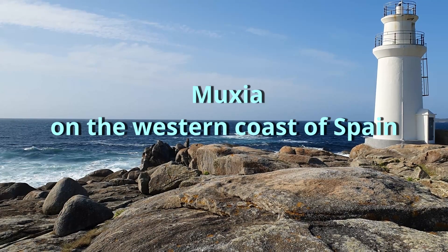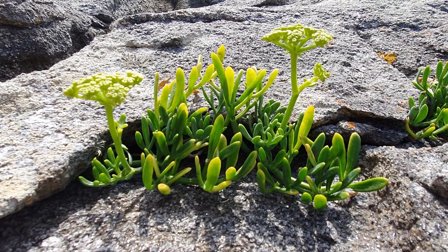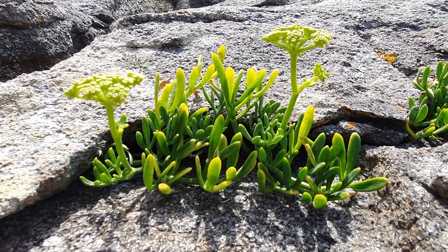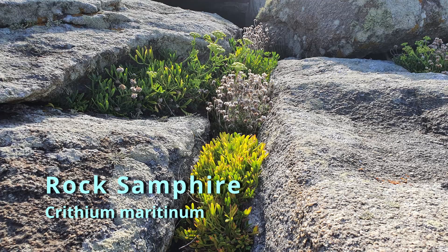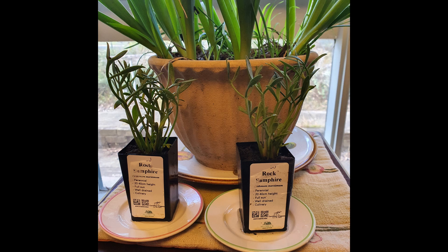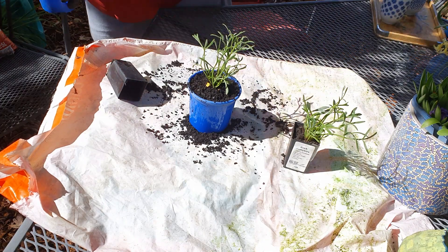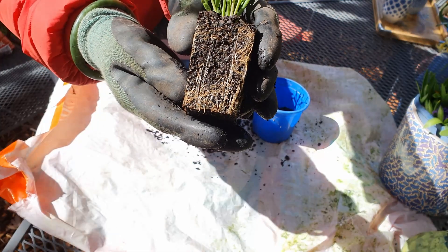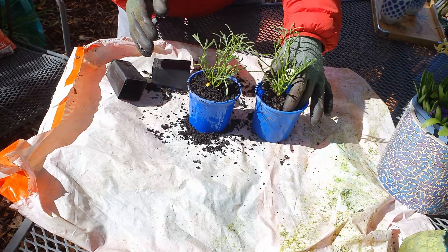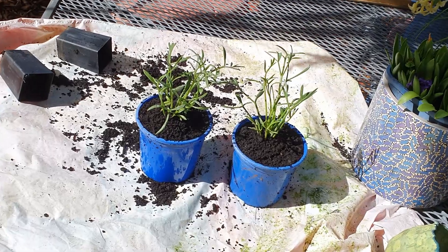While in the seaside town of Muxía on the west coast of Spain earlier this year, we found some small plants growing in the crevices on the rocks next to the ocean. I did some plant identification and discovered that this small plant is edible. It goes by the common name of rock samphire or sea fennel — its scientific name is Crithmum maritimum. I took a nibble and there certainly was a taste of aniseed. Back in Australia I was thrilled to discover that I could buy the same plants from an Australian herb company, which I'll link to in the notes below. The plants were growing so well when I got them that I decided to pot them on straight away. I've tasted these Australian-bought plants and they're not as aniseed as their Spanish cousins — I'll let them grow a bit bigger and see if they develop more flavour.